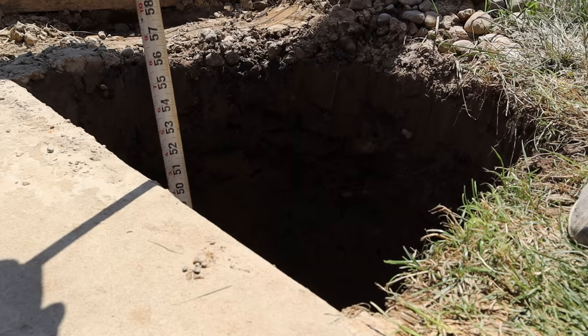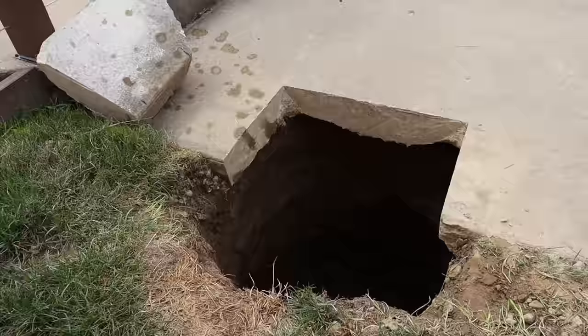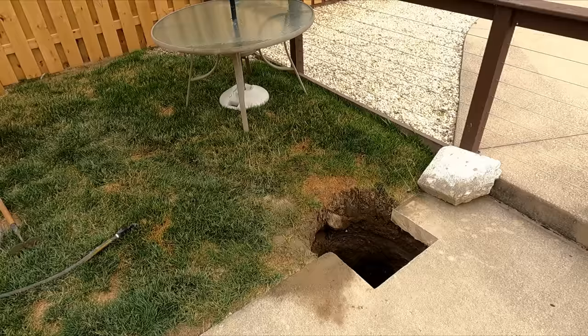Each hole was dug at least 48 inches deep and 24 inches in diameter — in most cases deeper and larger than needed. I made sure to dig underneath the concrete a good distance and belled out the bottom of the holes so they were wider at the bottom than at the top, with the center of the footing lined up with where the post would be. I also made quick covers so none of the dogs fell in the holes.